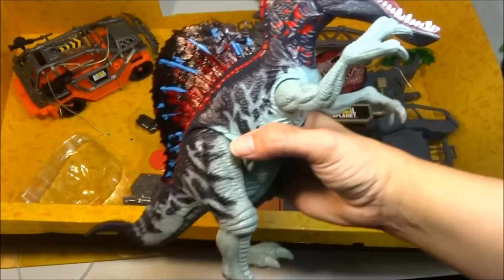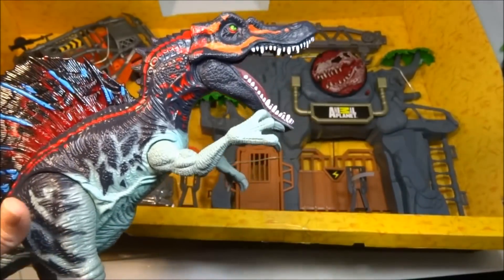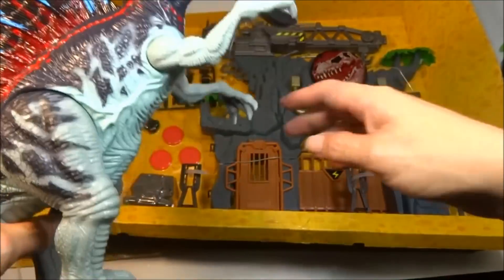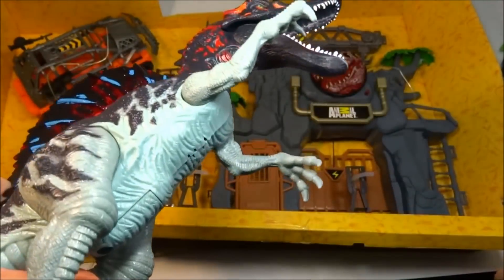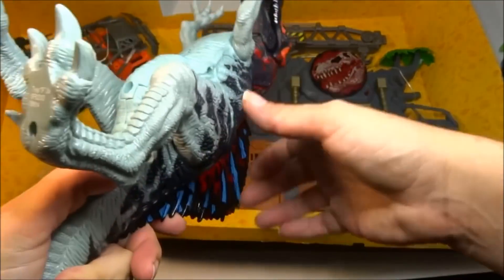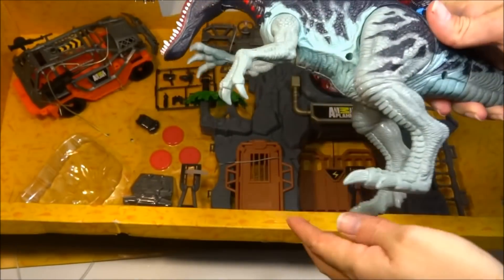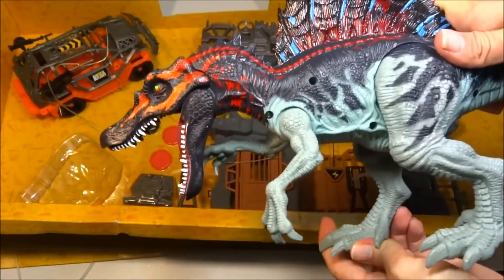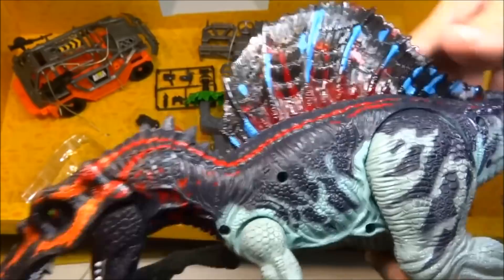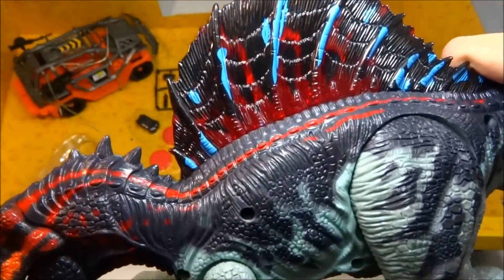Now he has batteries in him right from the factory. He does three roars when you push his hand down — either hand. Let's see if moving his legs does that too. Are his legs attached to his arms? This one is not. So you have to just touch one of his arms and push it down to make him roar. Wow, look at that sail. Is it my imagination, or is his sail a lot shinier than the rest of his body? I think it is.